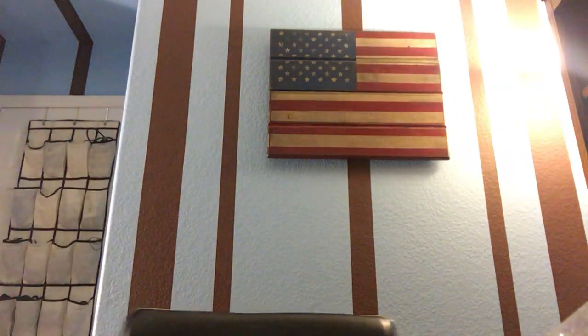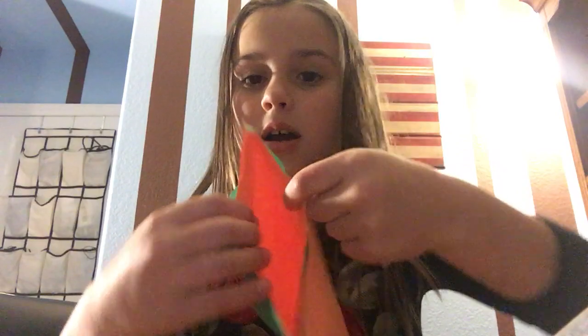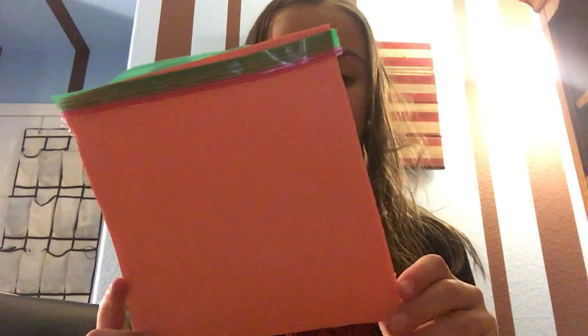And then you take your coloring supplies and you get to decorate it however you want. And then look — it opens. Make sure you don't glue it on the paper, because that would be better. Make sure to subscribe. Bye, guys.